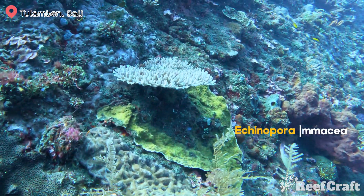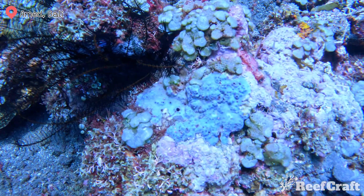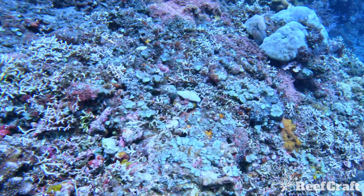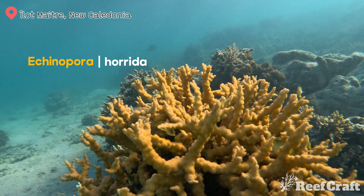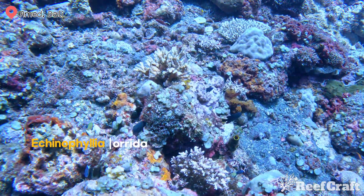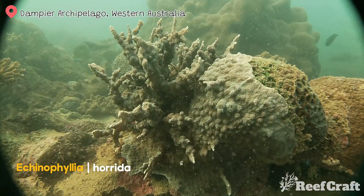These next couple of species I don't have a lot of footage for, just to give you an idea of where they live and what habitat and corals surround them. This blue one is pretty cool — this is Echinophyllia pectinata, growing in an area full of macroalgae. The growth form on this species breaks away from what you'd expect from a chalice coral. This is Echinopora horrida, also known as the branching chalice — such a cool growth form, and here you can see it on a reef in Bali and then in the Dampier Archipelago in Western Australia.